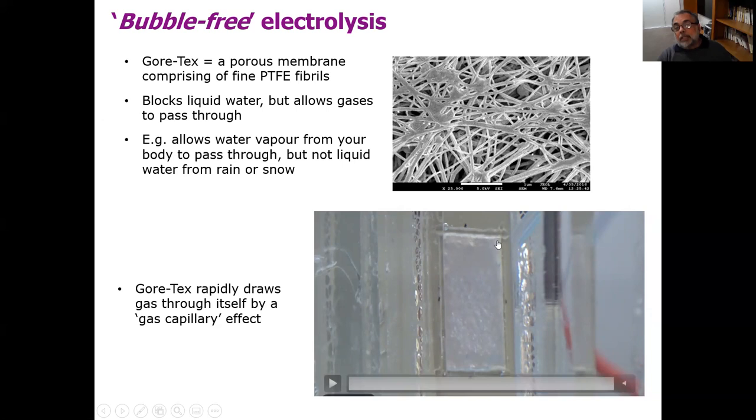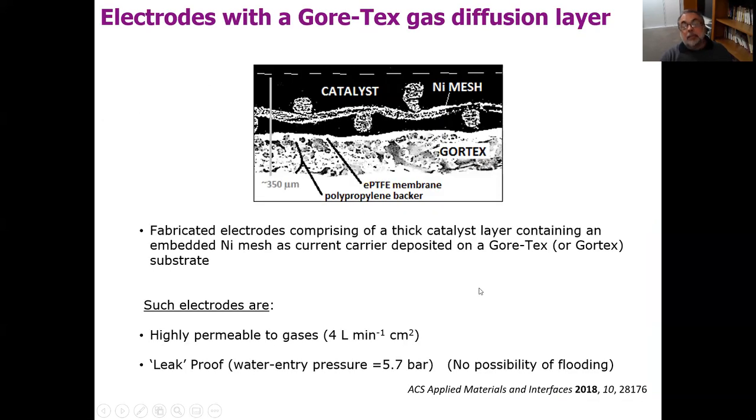We wondered then: if instead of putting gas bubbles on the surface of the Gore-Tex, we put a catalyst layer on the surface and the catalyst produced gases, would the gas go through the Gore-Tex? In fact, it does. We prepared a series of electrodes — taking a Gore-Tex membrane and coating it with quite a thick layer of catalyst, around 200 microns, incorporating inside that catalyst a very fine nickel mesh as a current carrier. We found those electrodes were highly permeable to gases and effectively leak-proof — almost no possibility of liquid water going through into the gas chamber, so no flooding.